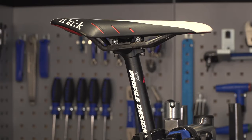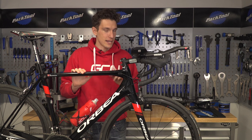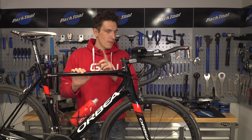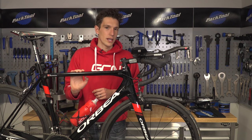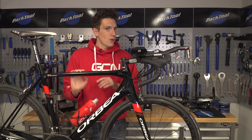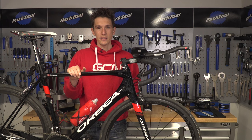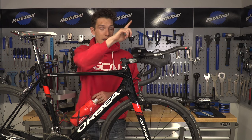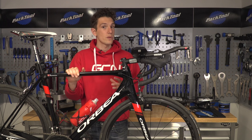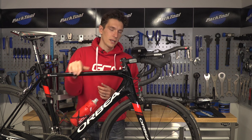Aero handlebars are definitely a secret to being able to go faster. Just make sure that you spend a little bit of time choosing the right ones and indeed setting them up. Make sure you have subscribed to GCN — it's completely free and very easy, all you've got to do is click on the globe. If you're after some more content, I have a couple of very relevant ones for you, including how to fit and set up clip-on aero bars, just up there, or to see how to get more comfortable with your road handlebars and adjust the fit on them, then click just down there.